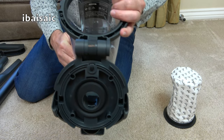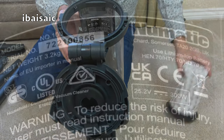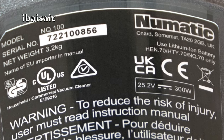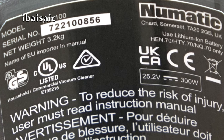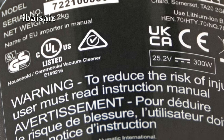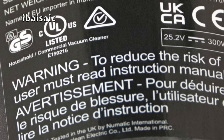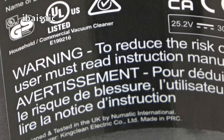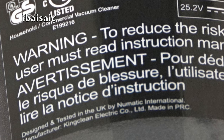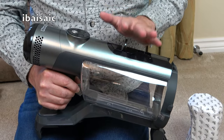We'll have a look at the rating sticker here — and some of you may be disappointed by what you're about to see. This is model number NQ100, net weight 3.2 kilograms, 25.2 volts, 300 watts. I've had quite a few negative comments on my social media when people found out that this cleaner is actually made in China.